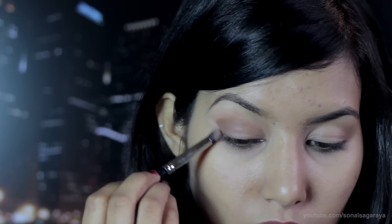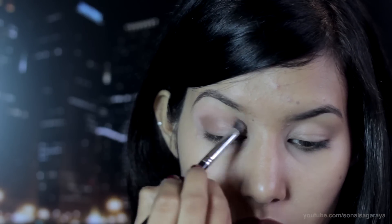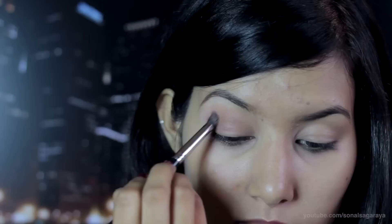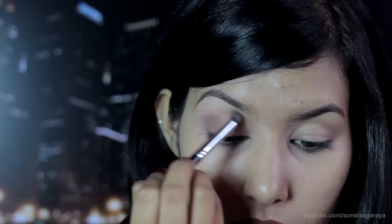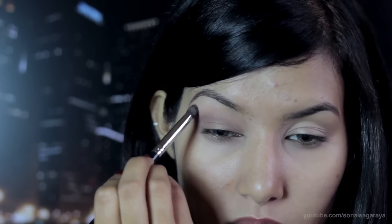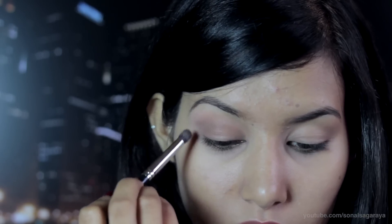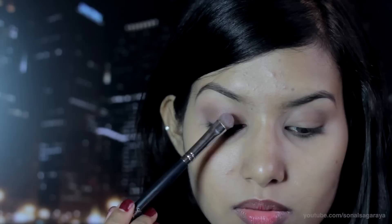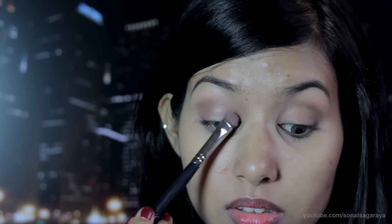Now with an eyeshadow that is close to your skin tone, blend out any harsh edges. Then take a light brown eyeshadow and dab it towards the center of your lids and blend it into the crease color.